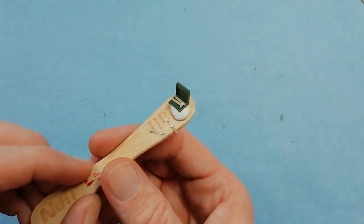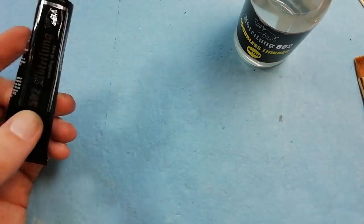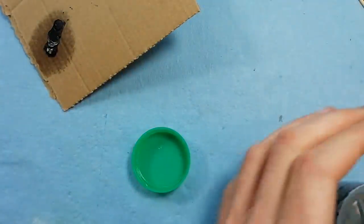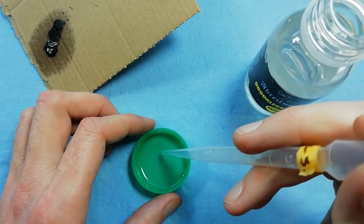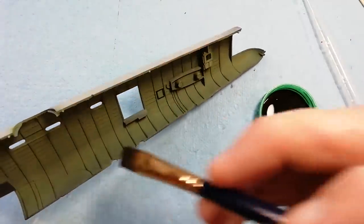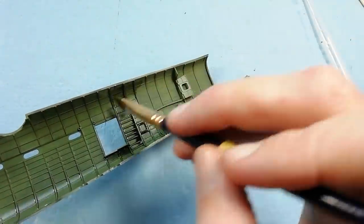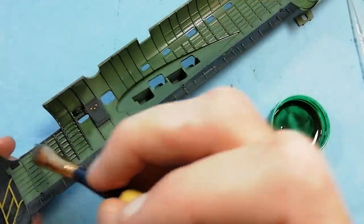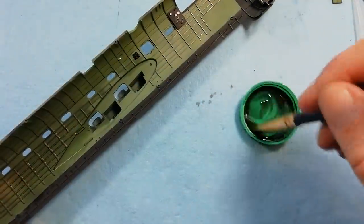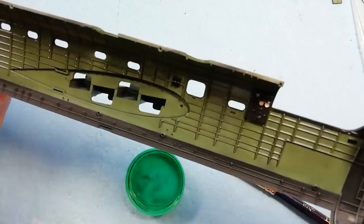We're coming in with a wash — using the Abteilung smoke colour. I've put that on some cardboard just to leach the linseed oil out, which speeds up the drying time. We're using some odourless thinner, adding some thinner to the paint and giving it a really good mix. Once happy with the consistency of the wash, we just add it to the interior. I'm not being particularly careful here — just kind of slathering it everywhere. It's not a particularly dark wash, so by the time it dries it should dry back, but it'll give us all that shadowing in all the detail. The beauty of using oils is if you're not happy, you can always come back in later with some thinner and remove or manipulate it.